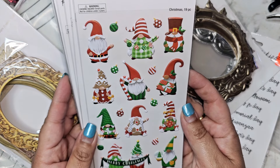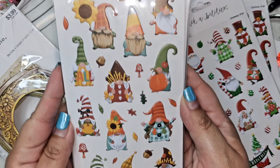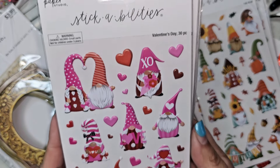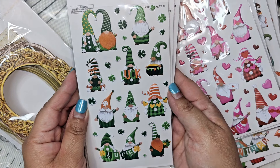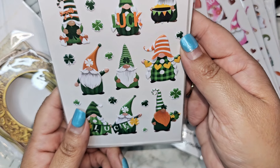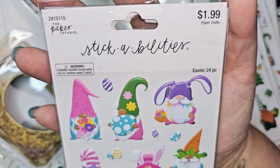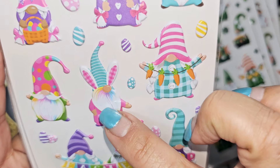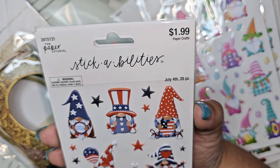So these are the little holiday Know Me Homies. I have Christmas with 19 pieces, then the fall ones with 25 pieces, Valentine's Day with 30 pieces, St. Patrick's Day with 28 pieces — I wish some of these shamrocks were in gold, I like doing the green and the gold together. Easter is 24 pieces — are these just so cute with his little bunny and rainbow beard? I love that. And 4th of July with 28 pieces.